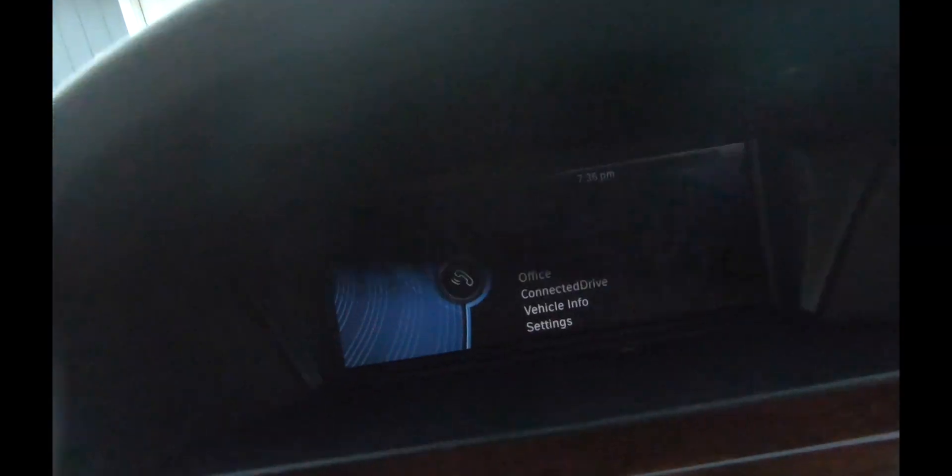Si observa, el sistema nos ha dado este menú. Ahora el teléfono está sincronizado, pero solo las llamadas de teléfono van a estar trabajando. Si esta opción de audio no es seleccionada y usted quiere tocar música con su teléfono a través de Bluetooth, no va a poder hacerlo. Esta opción debe estar seleccionada. Vamos a seleccionarla y luego vamos a seleccionar OK.